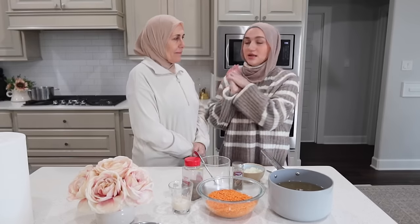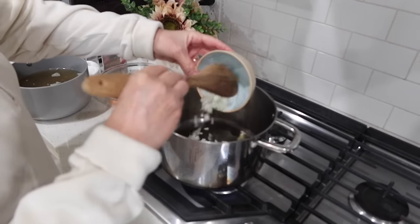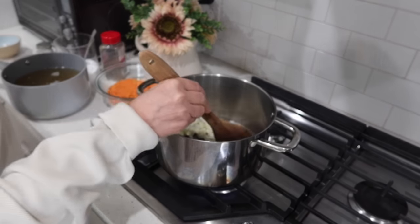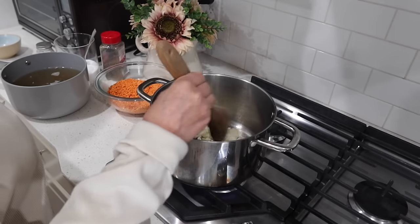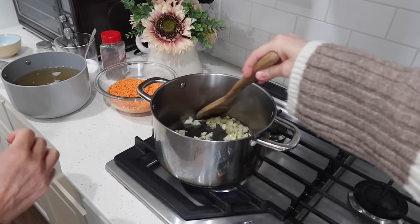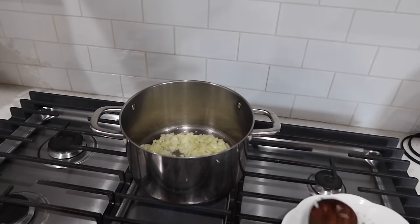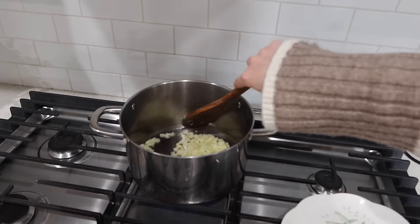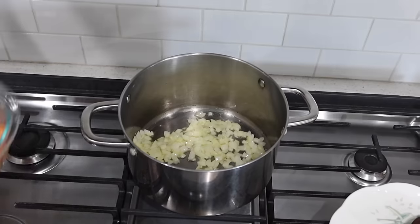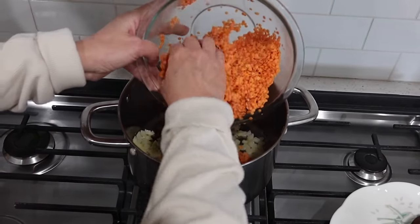To get started on the lentil soup, we're basically cooking some onions in olive oil. We cook them until they get a little bit soft. Once the onions are done, we're going to add that cup and a half of red lentils.